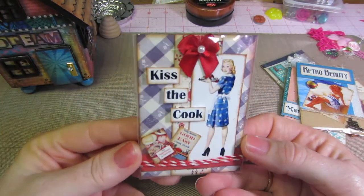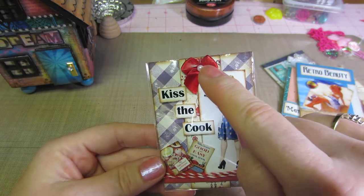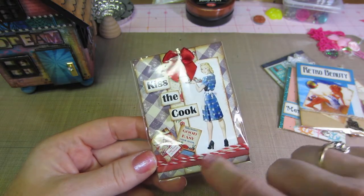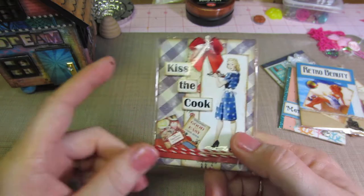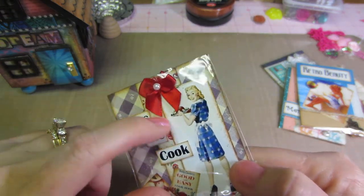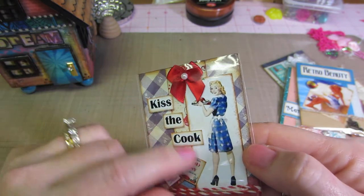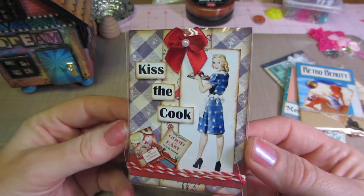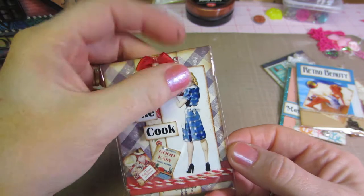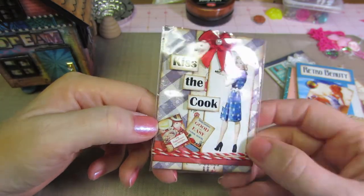This one's cute. This is the first one I did — Kiss the Cook — and this is everything from the kit except this bow. She put in a piece of red and white twine. Look at little cookbooks! There was one other little cookbook. There's like three different papers, the sentiment, which I just cut apart and popped it up — but look how cute, Kiss the Cook! So cute, I love it. And then I did add the red bow just to tie in with the red twine, but a little retro.